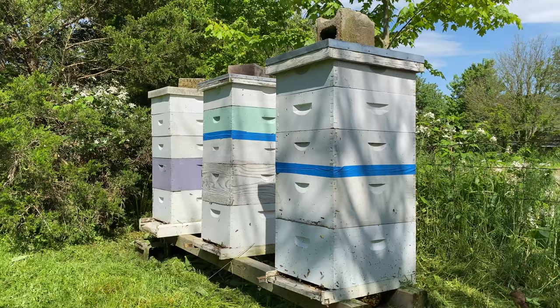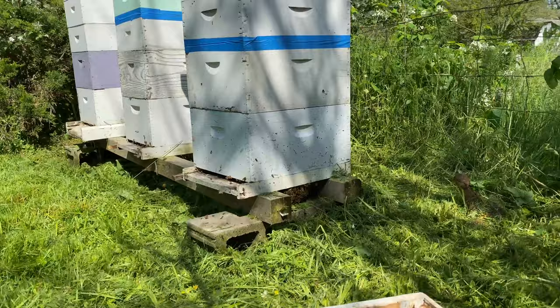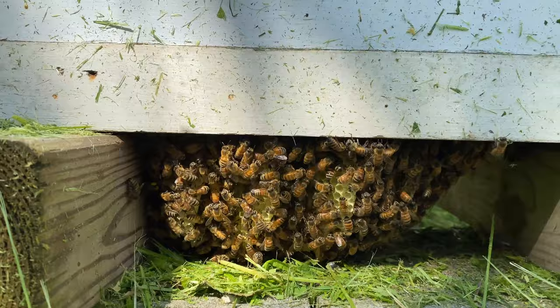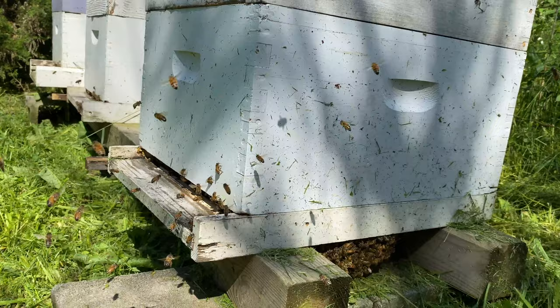One thing I also noticed with this swarming: there ended up being a swarm down here under the hive. They've already got plenty of comb built — basically this is another independent colony with a queen, right underneath the other colony.